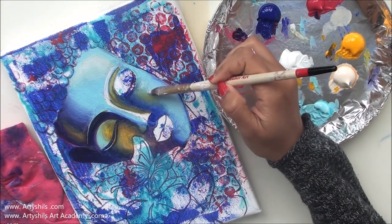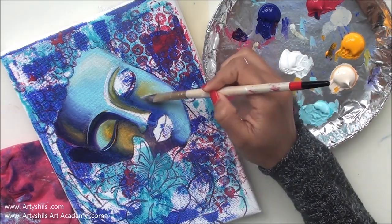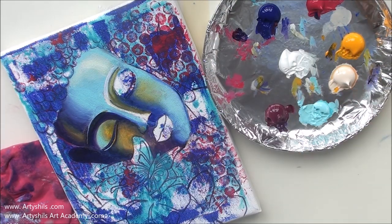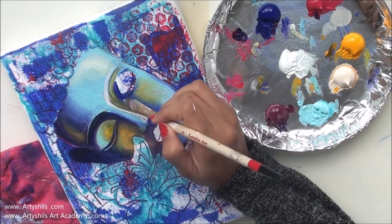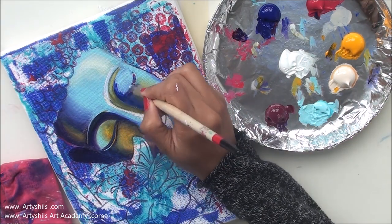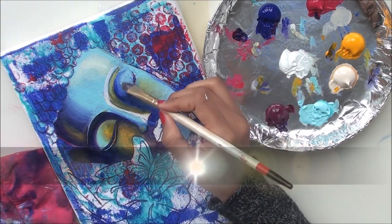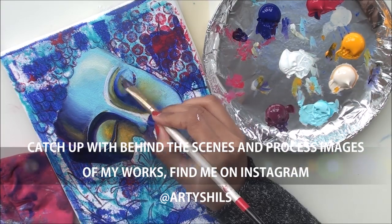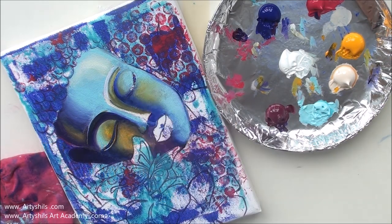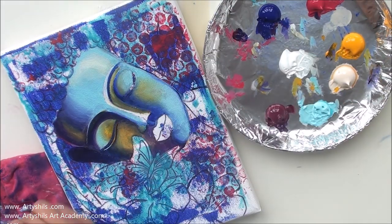The first thing I considered when starting out with pricing was the cost of my materials. That had to be covered because if I'm losing money on the cost of materials, there's no point at all. So I calculated all the costs of materials that went into each particular painting I wanted to sell.